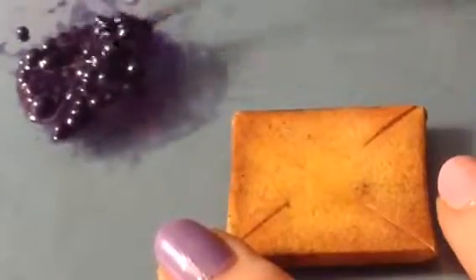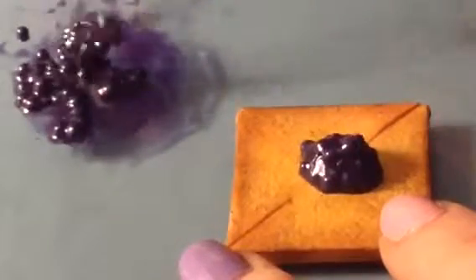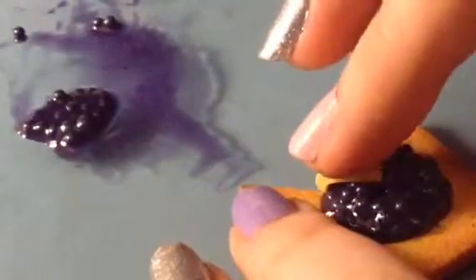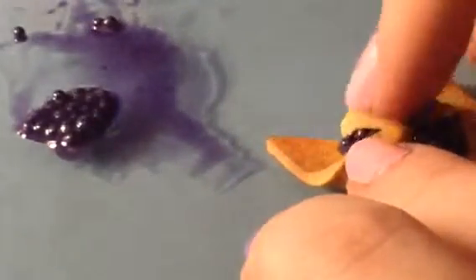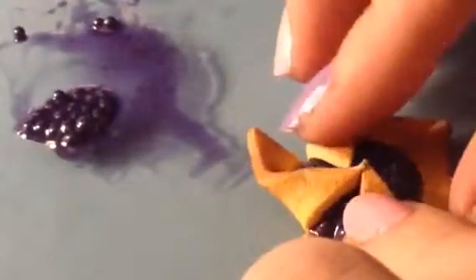I needed a little bit more liquid Fimo in there. Now just take your berries and place them into the center of your pastry. What you want to do is fold up each corner, keeping the same corner being folded up as you turn it — like if you fold up the left corner, always fold up the left corner when you turn it.